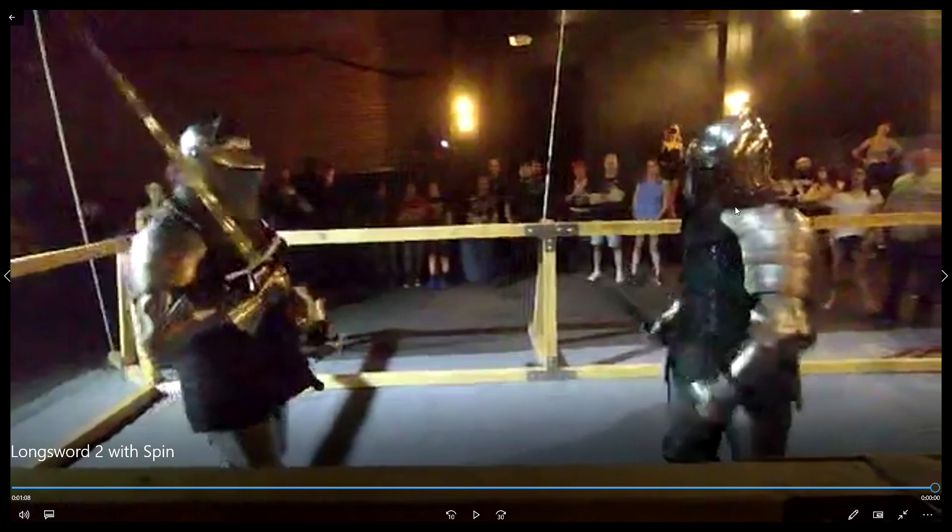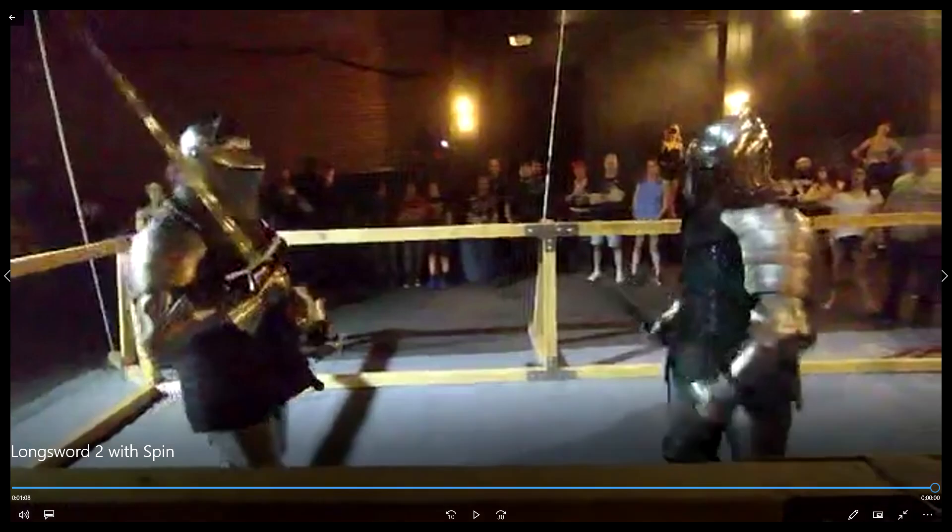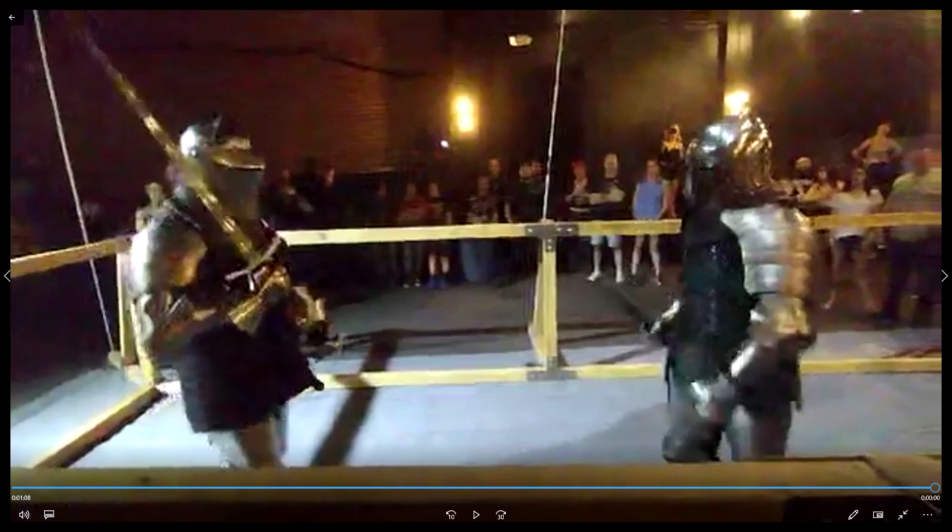This is a longsword duel. Normally in an armor fight, they're going to be half-swording and trying to stab each other — we just can't make that safe so we don't do it. But okay display of skill, nothing super fancy. Hope you enjoyed that. Check us out next Tuesday, we're going to have some more melee. We'll see you then.